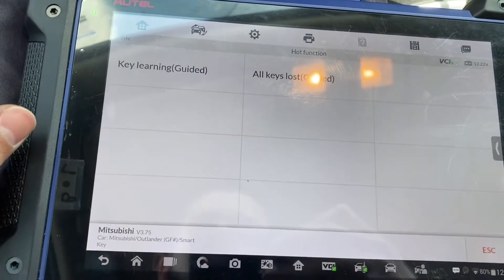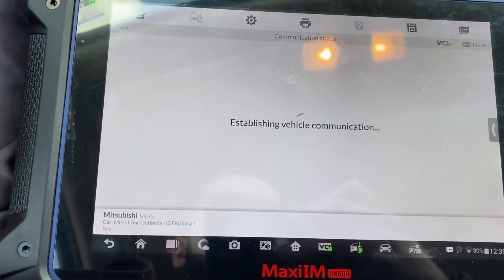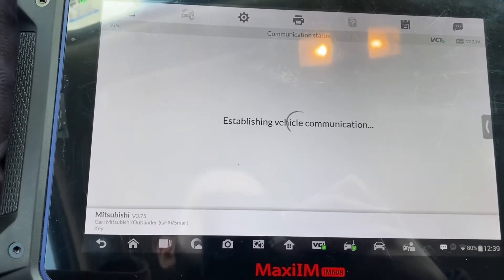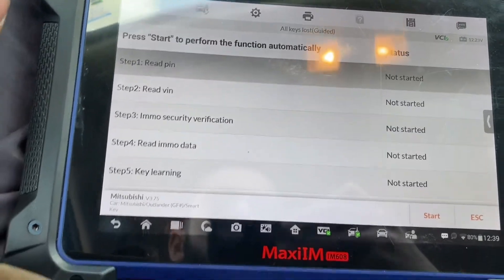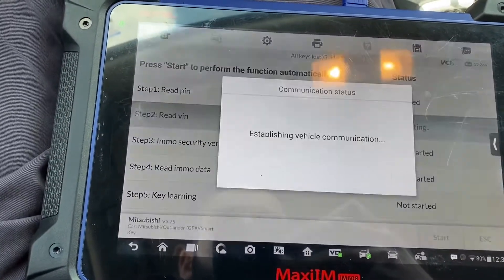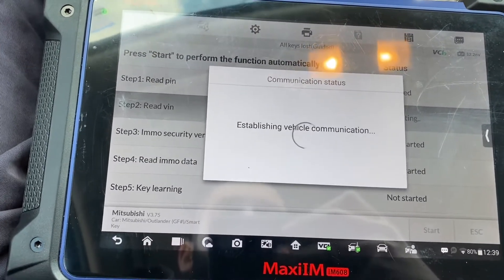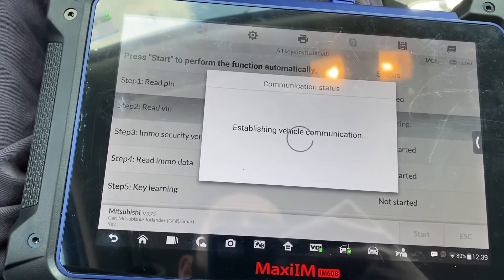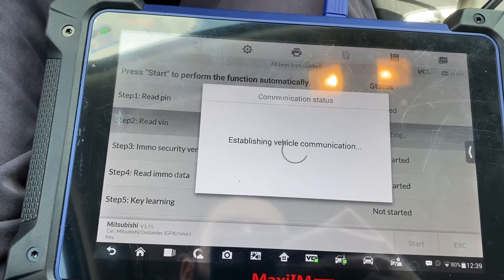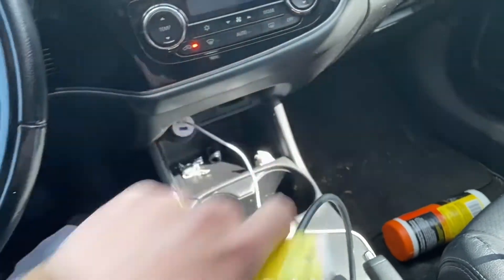Let's go to hot functions, all keys lost. I'll turn that off.